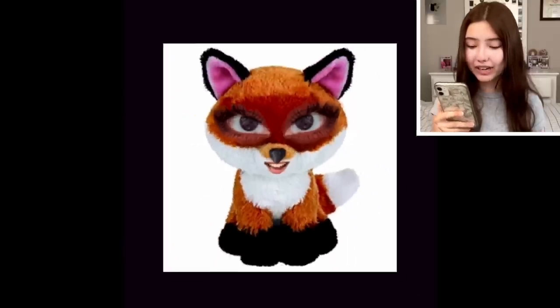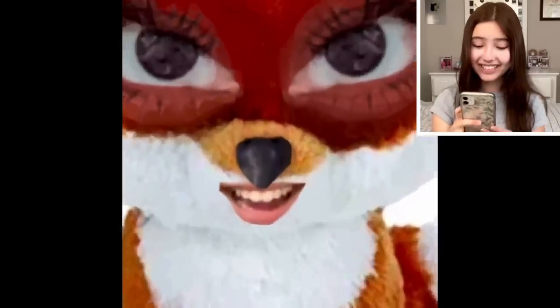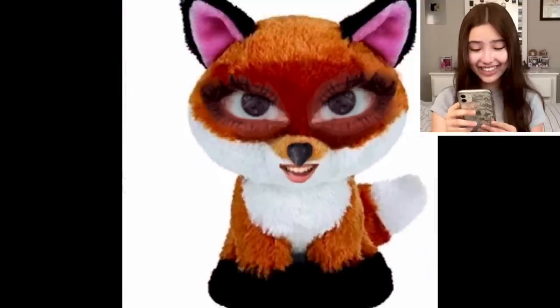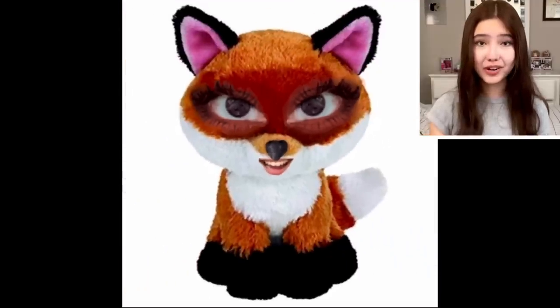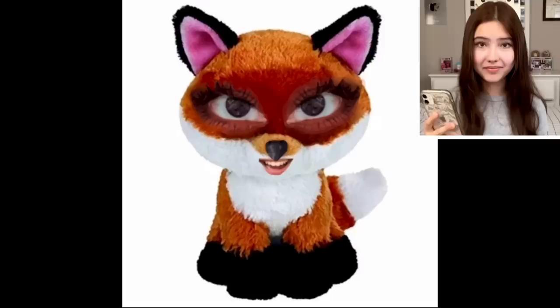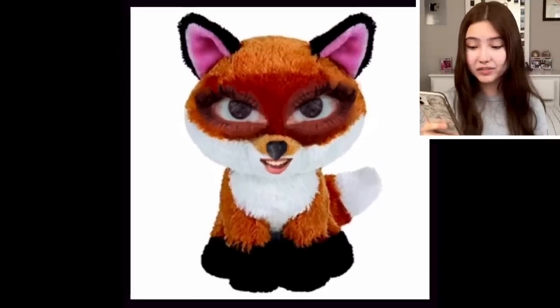Ta-da! I am so sorry Slick. I think this thing is gonna be in my nightmares tonight. Let me know if it looks like me — honestly this should be my new profile picture guys. No, just kidding. Before, after. But yeah, this is the combination of me and Slick. Aren't we beautiful?